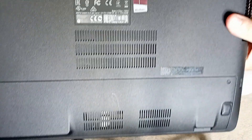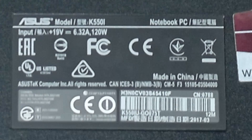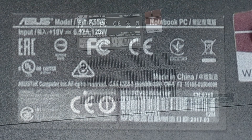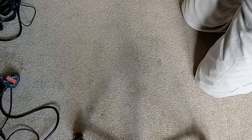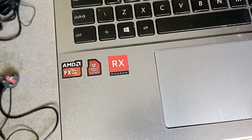So what was in the bag? The first laptop looked pretty complete. It is an Asus K550i and seeing as it wants 120 watts of power it may be a bit more powerful than I'm used to. Opening it I can see it does have an AMD FX CPU as well as an RX Radeon graphics card. Nice.